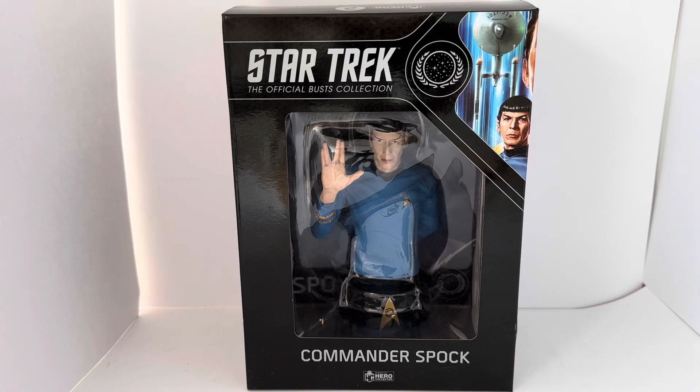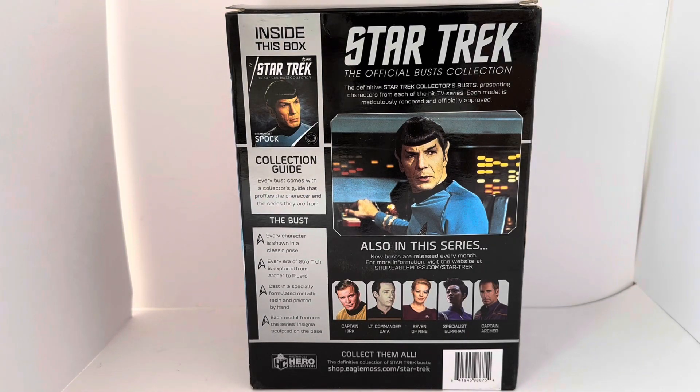Just behind the clear perspective you can see the bust, and at the bottom it says Hero Collection. Let's turn the box around and see what is printed on the back. It says: inside this box, Star Trek The Official Busts Collection, Commander Spock, Collection Guide. Every bust comes with a collector's guide that profiles the character and the series they are in. Every character is shown in a classic pose. Every era of Star Trek is explored from Archer to Picard, cast in specially formulated metallic resin and painted by hand. Each model features the series insignia sculptured onto the base.